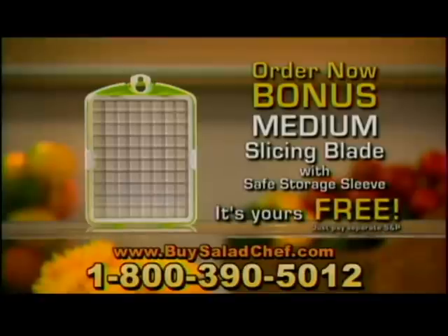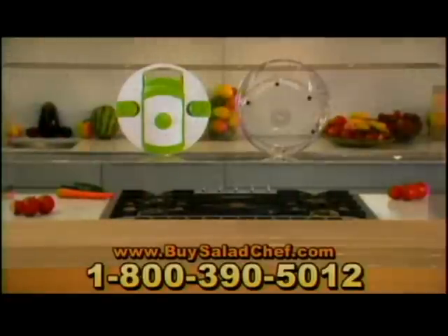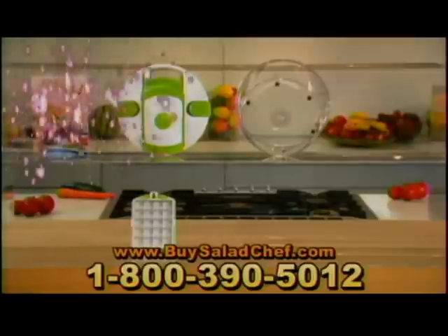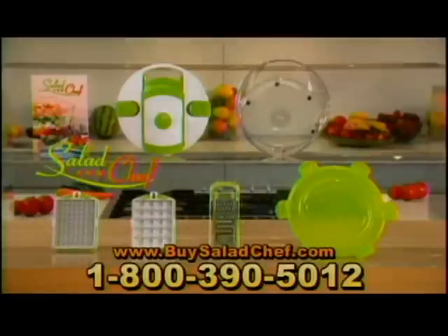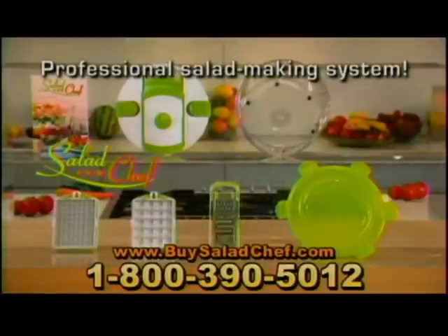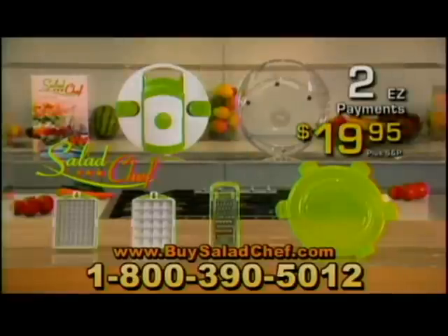Just pay separate shipping and processing. You get it all: the sturdy slicing lid, large serve-and-store container, the jumbo-sized stainless steel slicing blade with the safe storage sleeve, the recipe guide, the bonus fresh-sealed storage lid, the bonus food grater, and the bonus medium slicing blade with safe-store sleeve — a complete professional commercial-quality salad-making system, a $100 value, all for just two easy payments of $19.95.